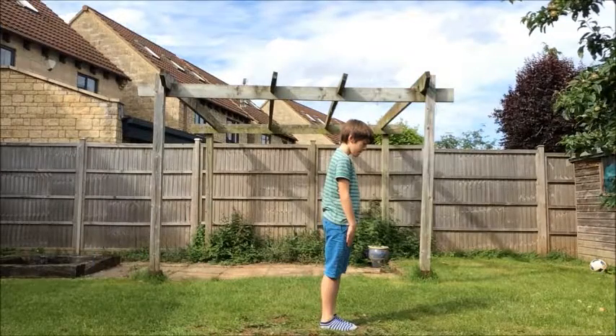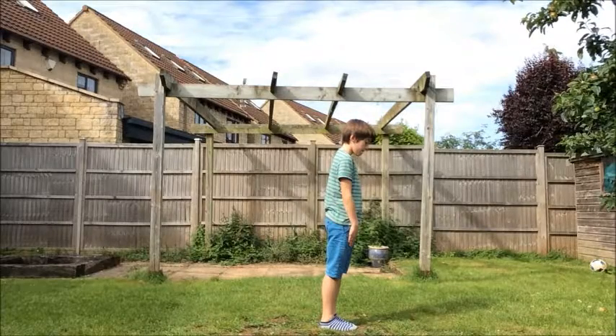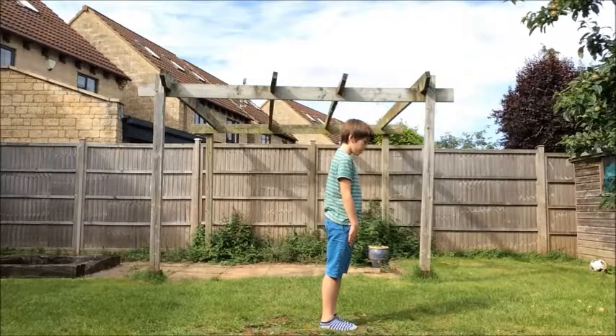The first thing you need to know about doing your backhand spring is how to go into it. There are two ways to do this: a step or a swing. This is the swing.